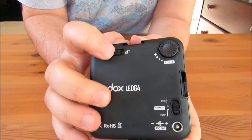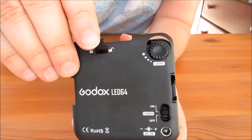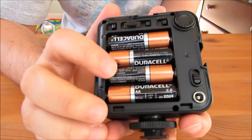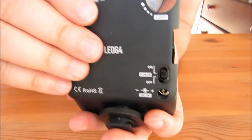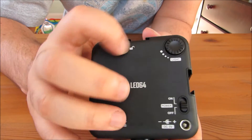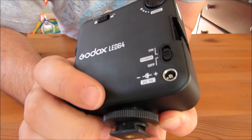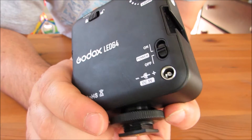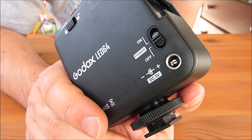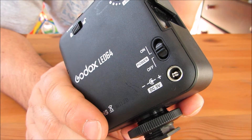On the back of this unit, it takes AA batteries. You have a locking mechanism to open up the battery compartment — you can see it takes four AA batteries and this holds it down and locks it in place. It looks like they also have a DC 5-volt adapter you can probably purchase for a continuous power supply if you don't want to use batteries, but the batteries make this obviously portable.